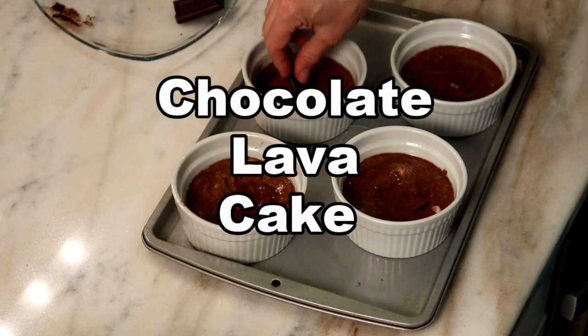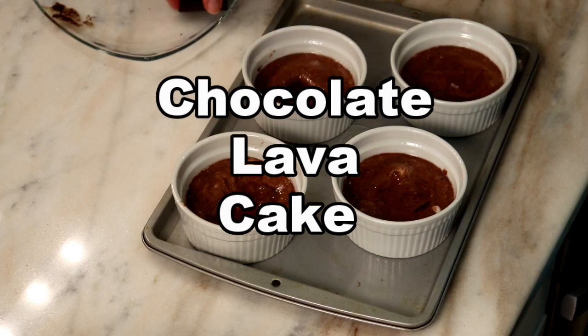Hi, I'm Toby Smithson with Diabetes Every Day, where you will learn tips and tricks for successfully managing your diabetes. Remember to hit the subscribe button — you are in for a treat today!